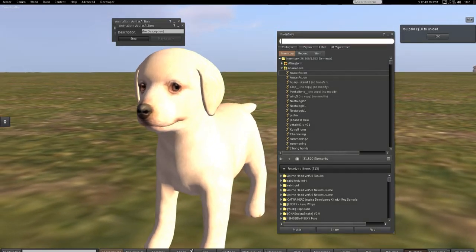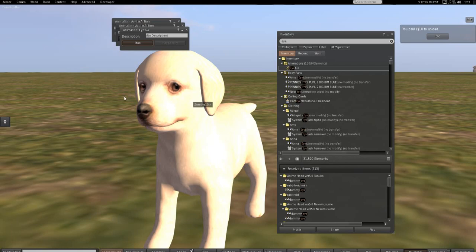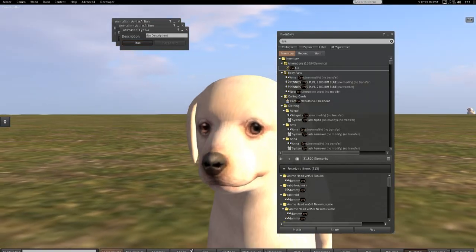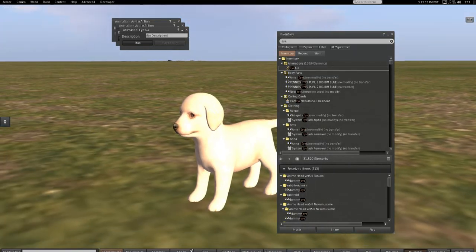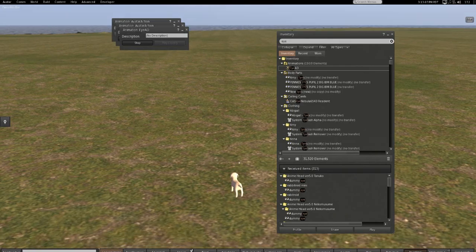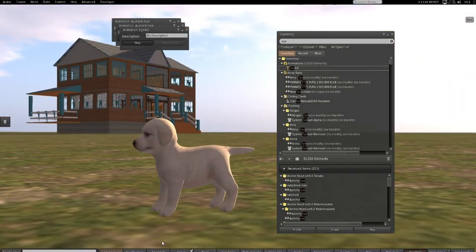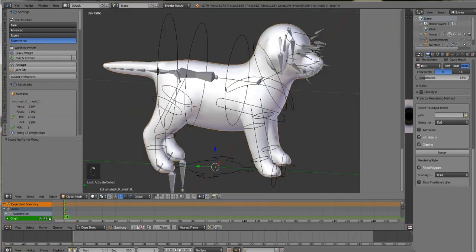The dog can blink every now and then. This may not be the Bento one though. Let me try exporting one more time because I think I exported the non-Bento dog and not the Bento dog.